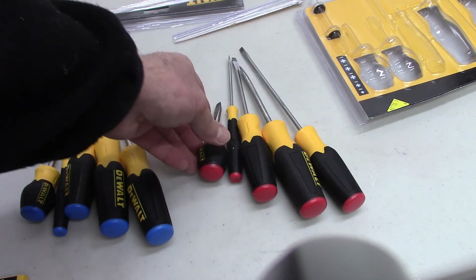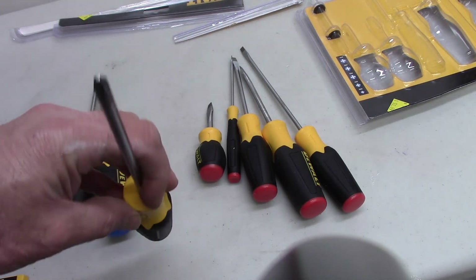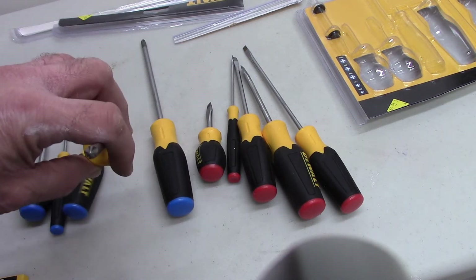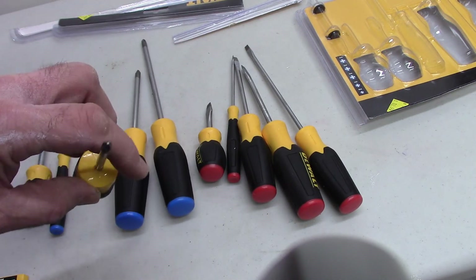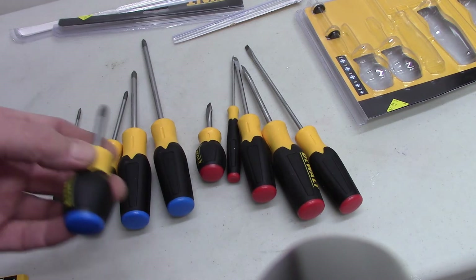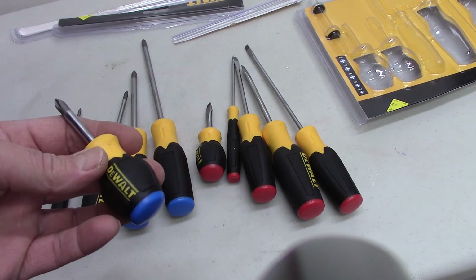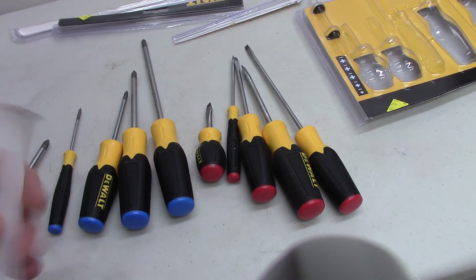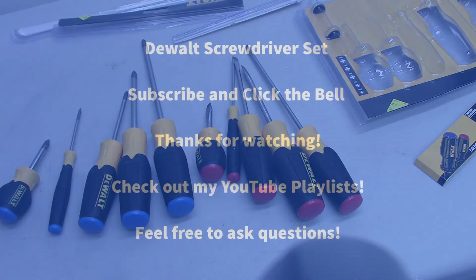Same thing on the straight blade end — a long one with a pretty good-sized tip. They're magnetic, that's why they're sticking together. Heavy-duty one, smaller, smaller, and a handheld or small palm one. Lifetime warranty. See ya, bye.